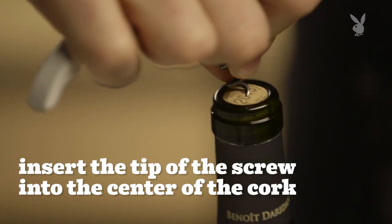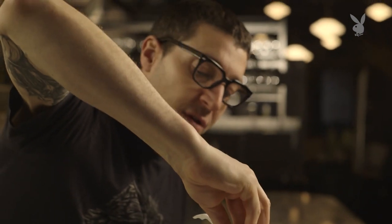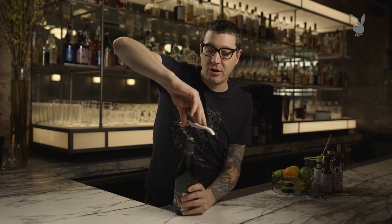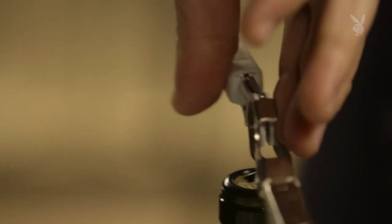Once you have the foil removed from the top of the bottle, you want to just put the tip of the screw into the cork, just in the middle like that. Don't turn the bottle — turn the key itself, and you'll feel it catch. Once that's started, you're good; it'll just go right down the middle. I like to get all the way through to the end of the screw itself, but no further, just to where the last screw goes into the bottle of wine.